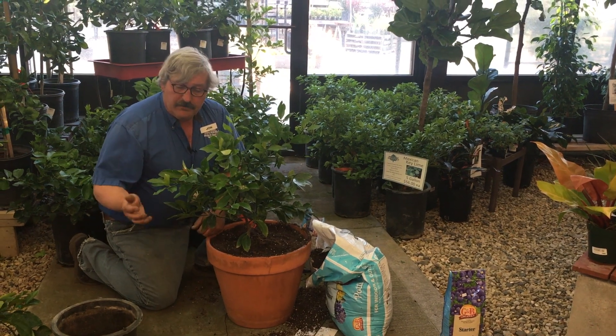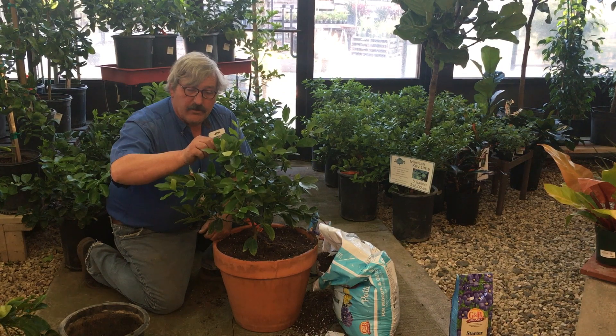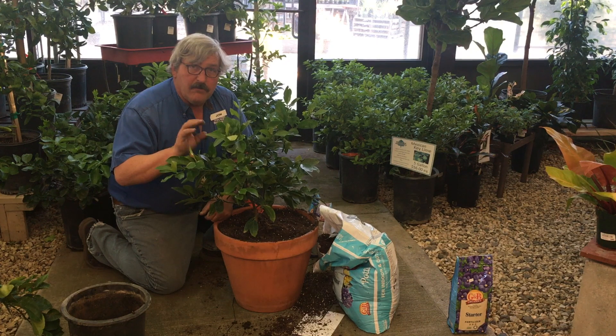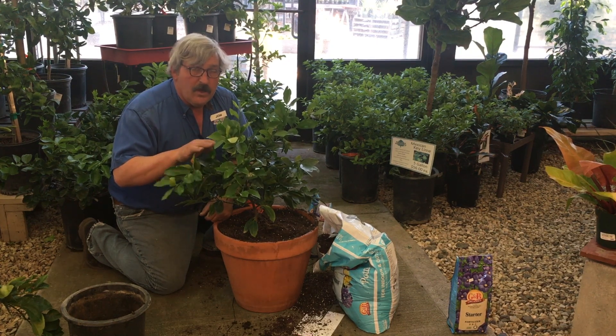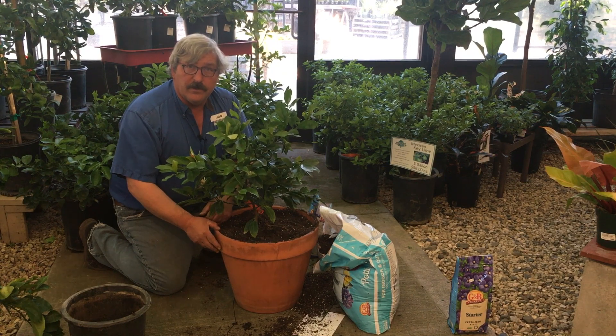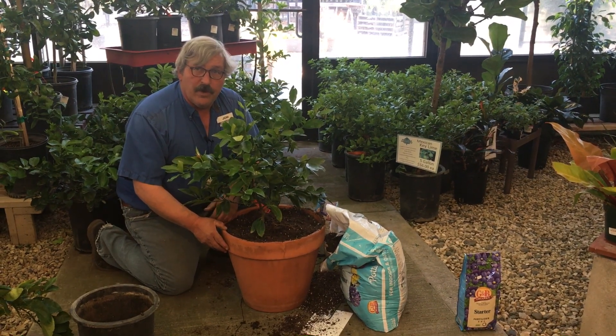When it comes to trimming, you can trim anywhere, preferably not where there's a flower that's set. When these fruits set, nine months from now you'll get fruit. Don't worry about those green lemons sitting on your tree for six months — that's what happens. Lemon trees take a long time to ripen their fruit.